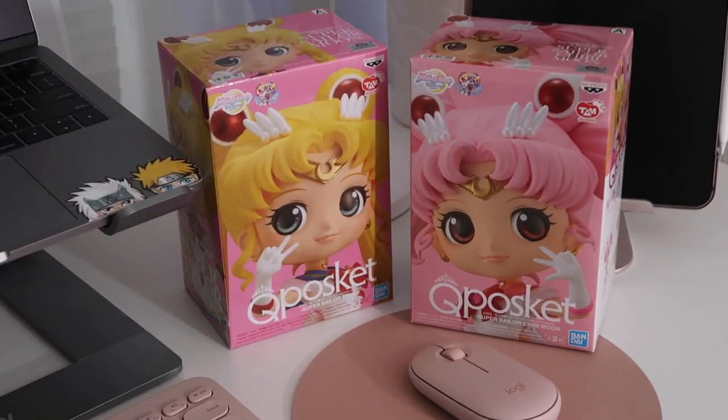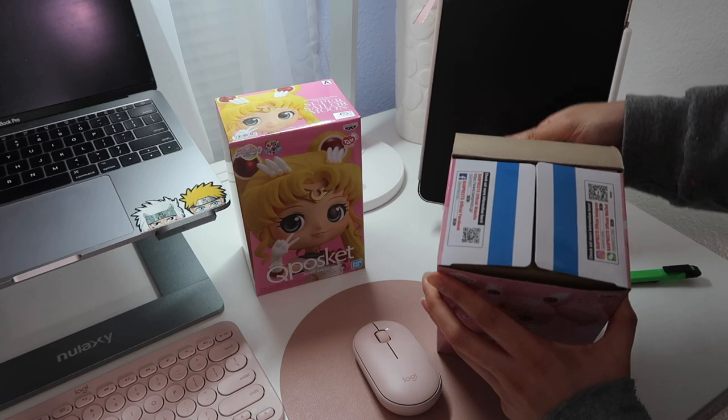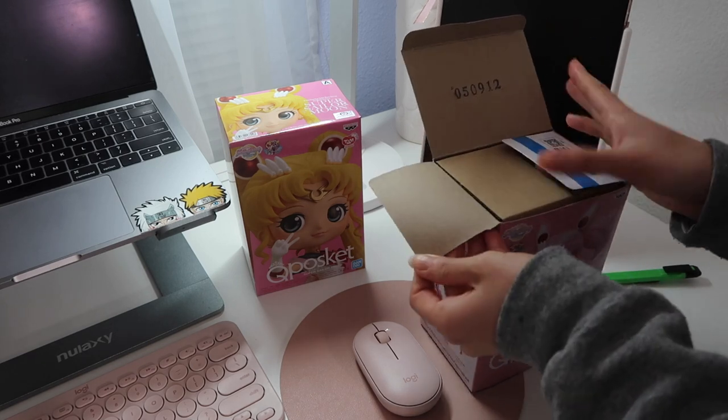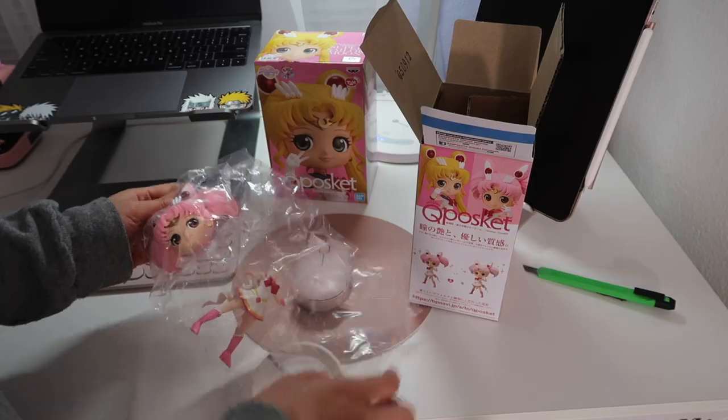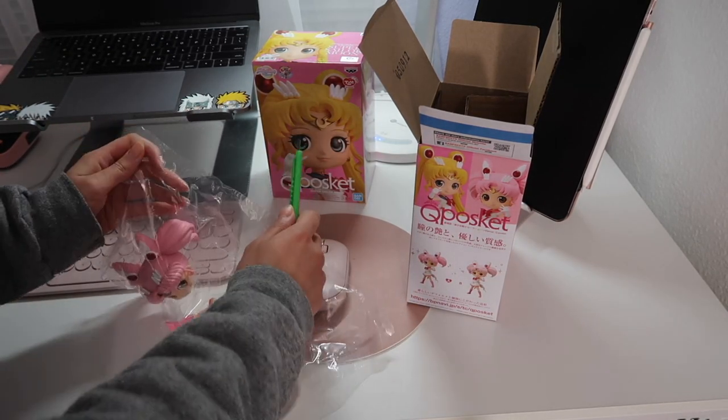With my previous desk, I was unable to decorate my table as much as I wanted to. So when I first got the Sailor Moon cups that I pre-ordered a year ago, I was super excited to have them on hand and decided to use them for display.